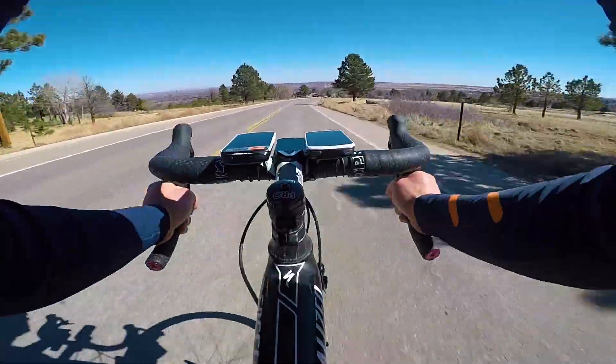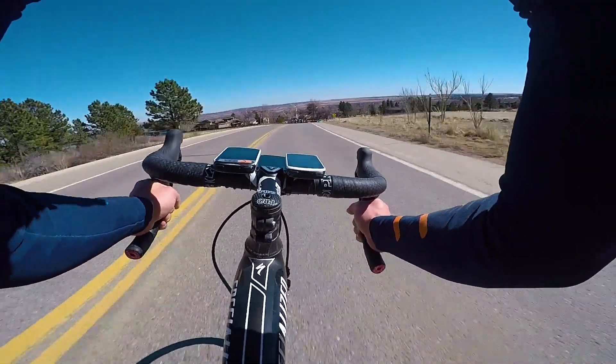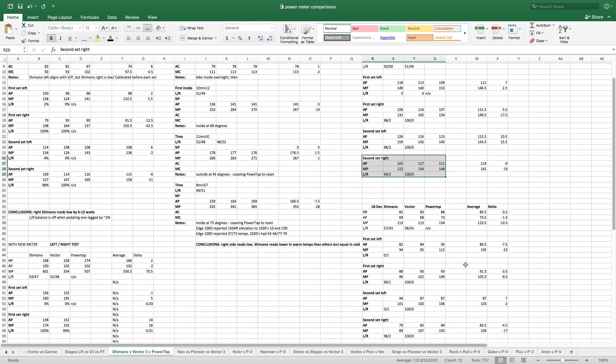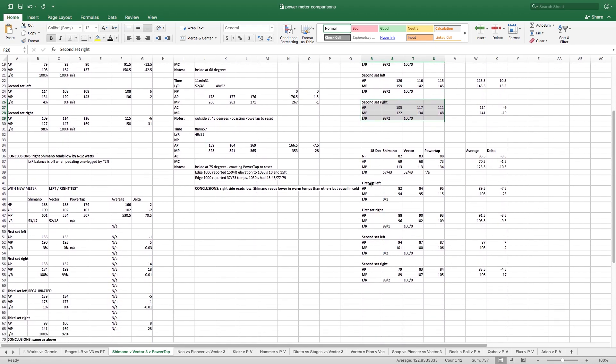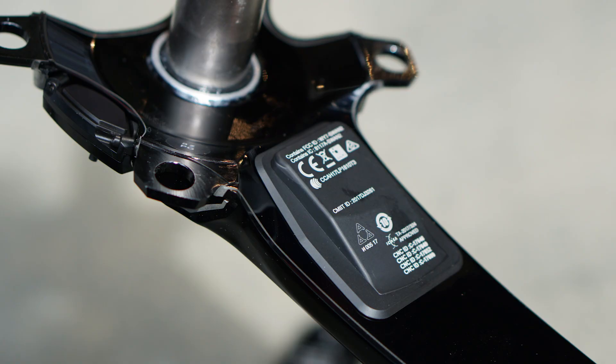The total number was really good, and I used this meter along with the Vector 3s to test a bunch of smart trainers over the winter. When using it like most people use a power meter — just for the total number — I think it's fine.